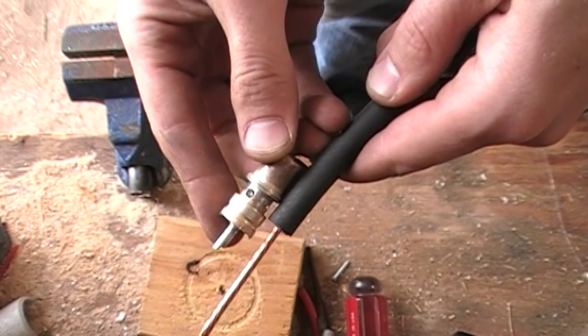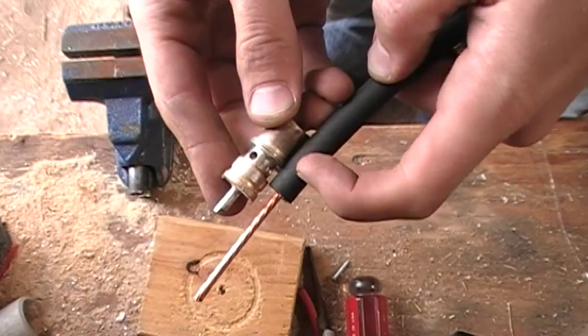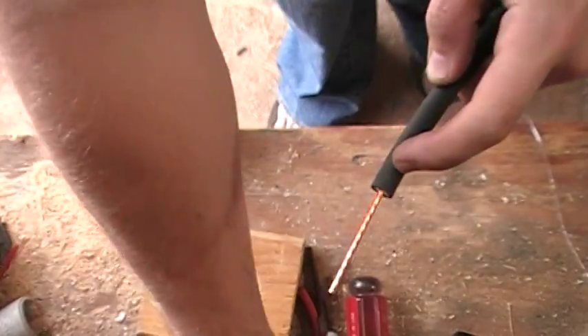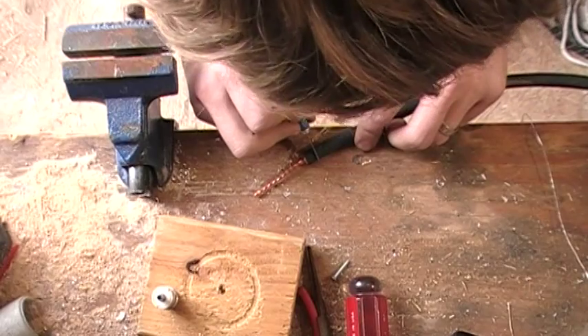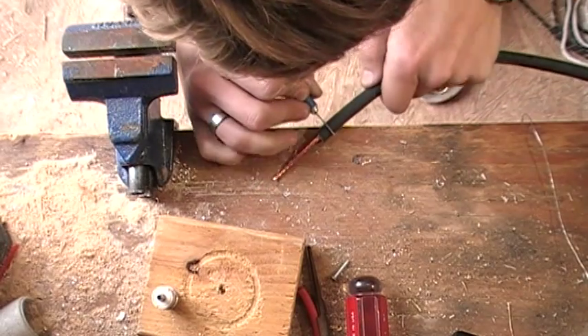If you look in here, basically we're going to strip back about a quarter of an inch back on the jacket right here. So we're just going to score this, and I'm just using an X-Acto knife.